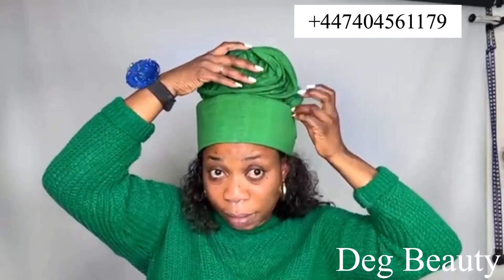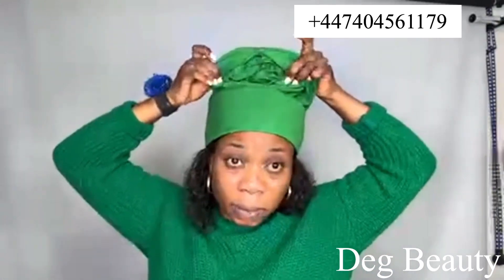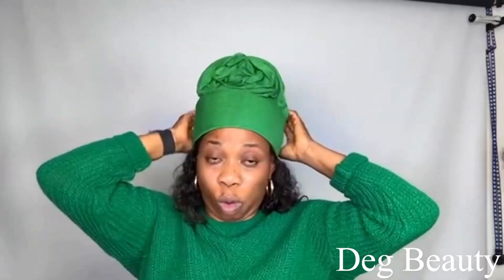I'm based in United Kingdom, London — book me for your event. We tie all styles; any gele style you show me I'll do it for you. We do makeup — natural or glam, with or without eyelashes, whatever you want. We also do traditional bridal hair: okuku and any style for all tribes. Contact me here in London, and if you want to learn one-on-one I will teach you.